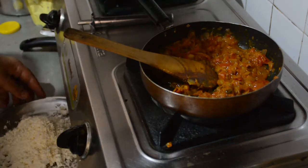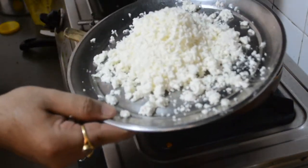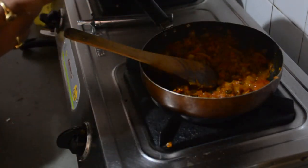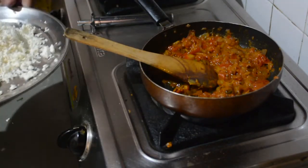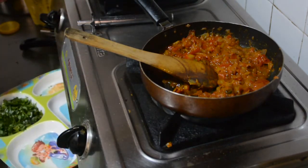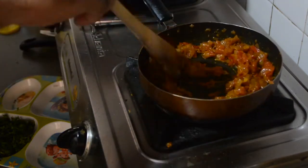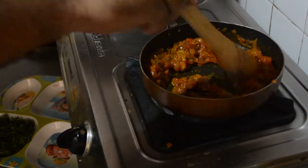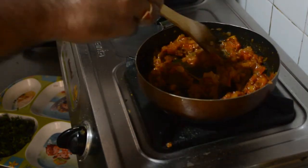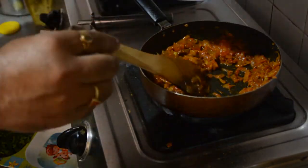This is just 1 minute left. I have done the paneer for a few minutes. So it's time to add paneer and tadka.